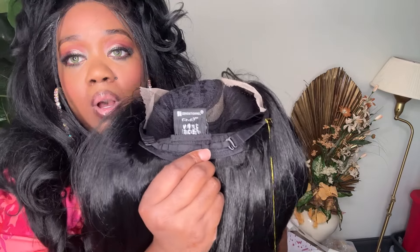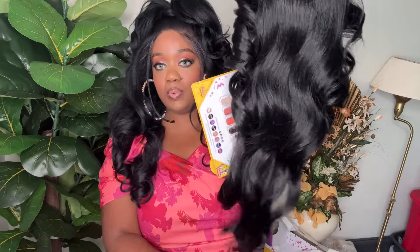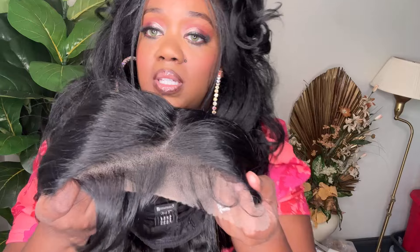You have a comb in the back and the adjustable strap right here. I'm going to pull the cap inside out — this is how big the cap is. It looks pretty decent. I would say medium cap to potentially large cap — it has just a tad bit of stretch to it. This is what it looks like, super cute. The luster is pretty good. Here's the front of the wig — as you can see, that hairline is super cute. Next time you'll see me, you'll see me in the wig.